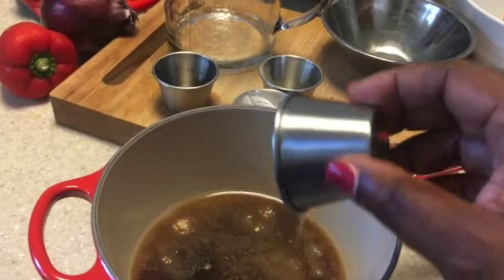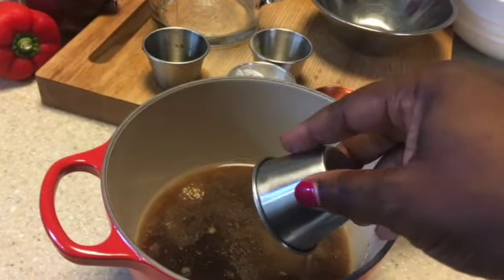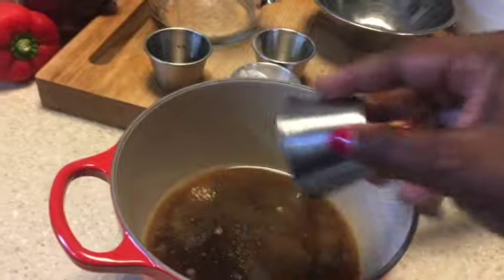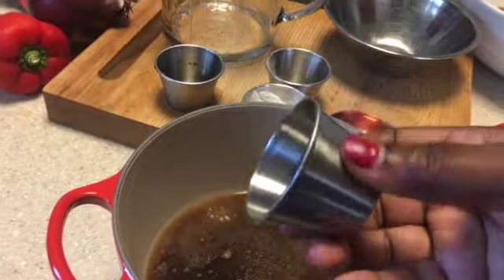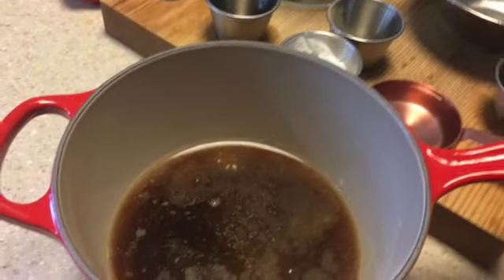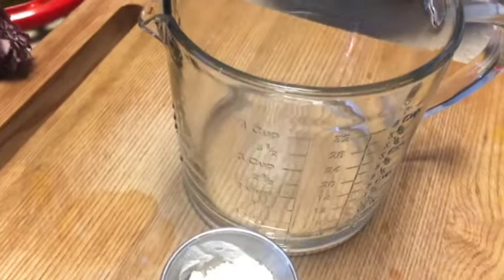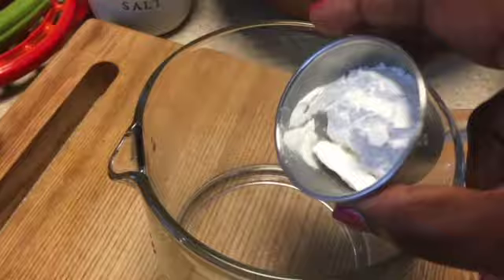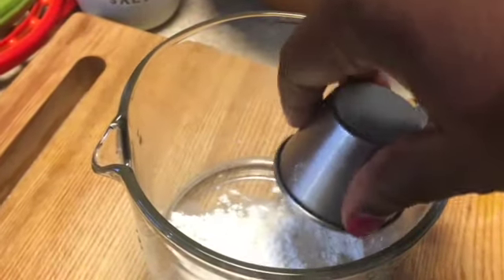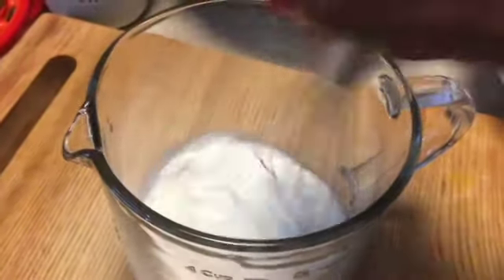Then you're going to put this over medium heat until all the flavors are melded together and it's moving like one free liquid — all over medium heat. While your sauce is cooking in the pot, you're going to add that 1/4 cup of water into your container and add the cornstarch, and with a whisk just whisk this together.